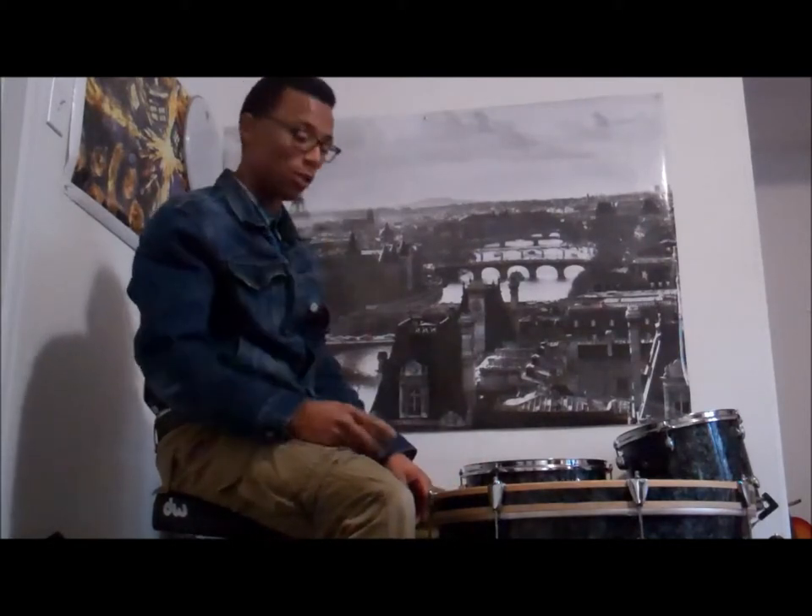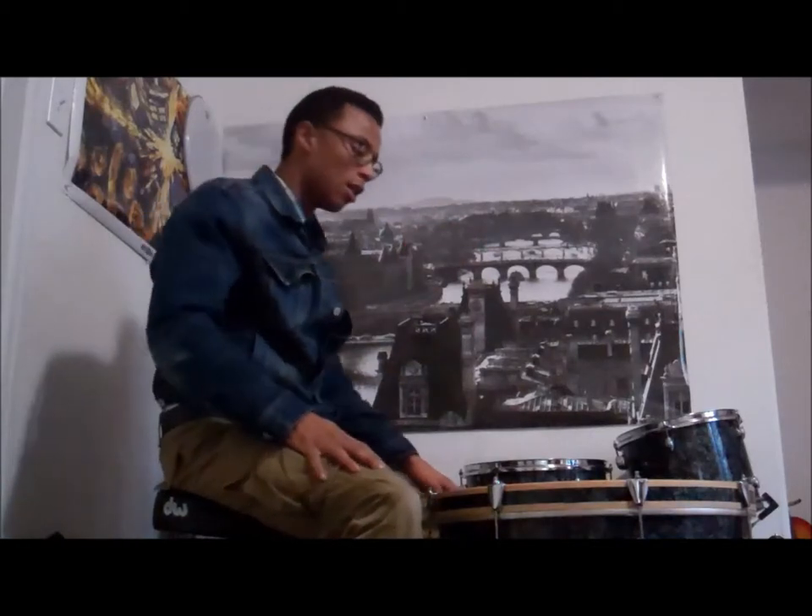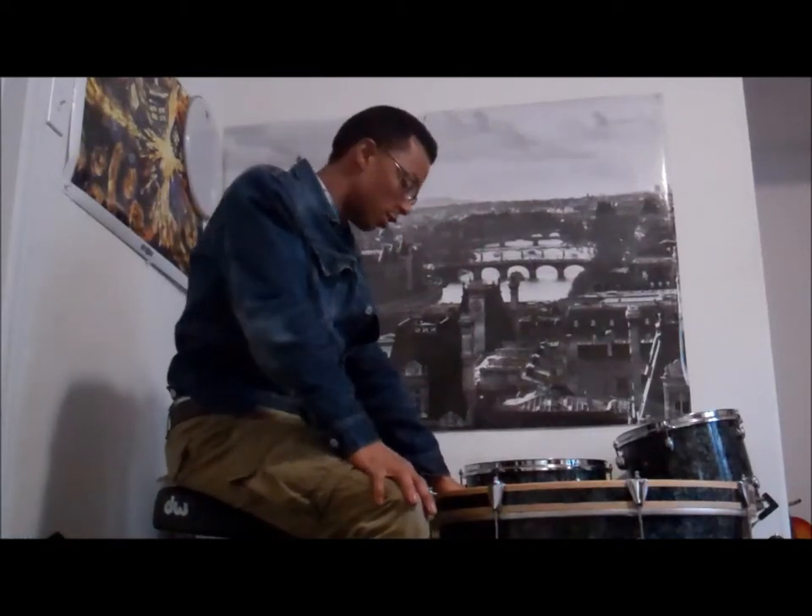If you really want that nice thick meaty bass drum sound, you really need a double ply bass drum head. I don't really care what brand you use, but just go double ply. On to the tuning.